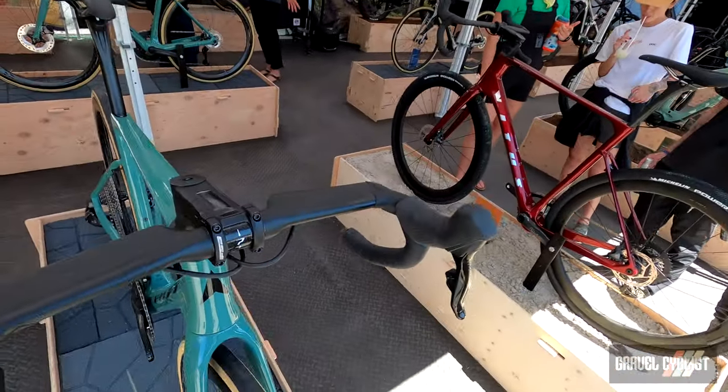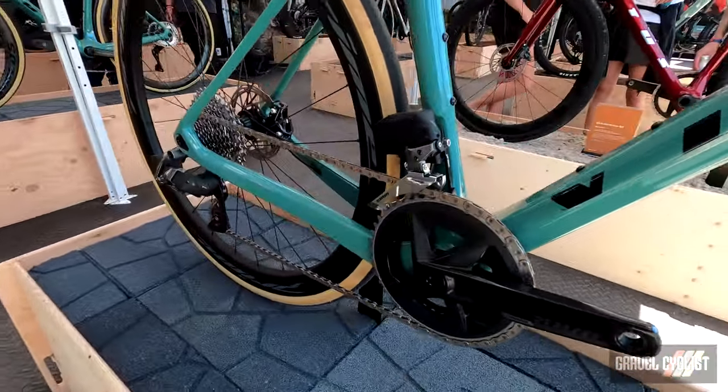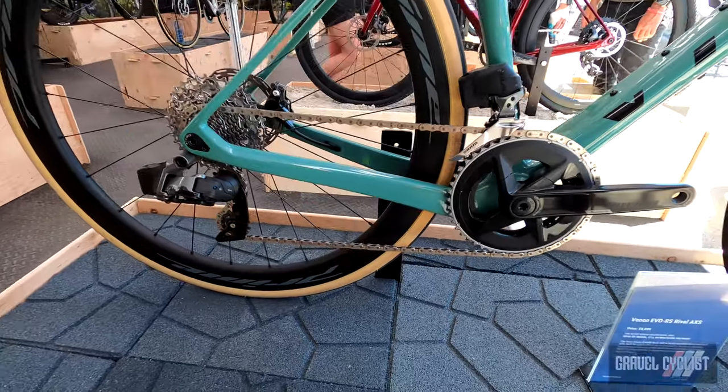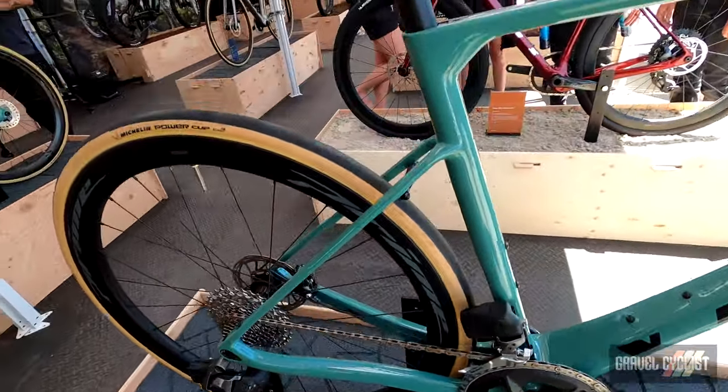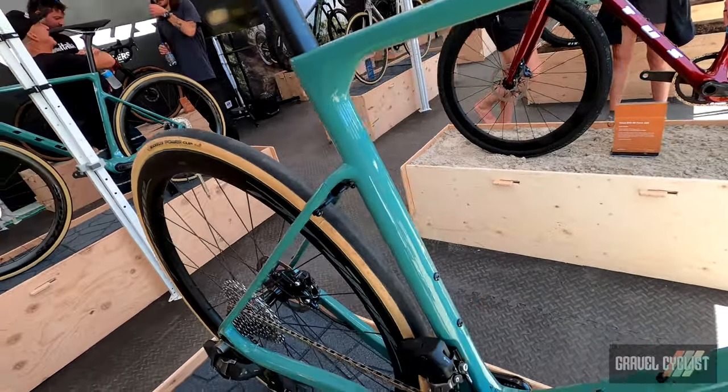Super cool-looking frame with nice features: internal seat clamp and drop seat stays. In the road setup we've got loads of options. Because of the extra tyre clearance, you can fit full-length fenders on it, which makes the bike super versatile.